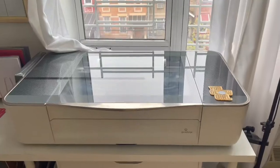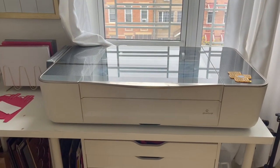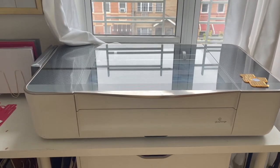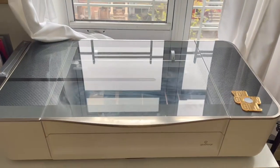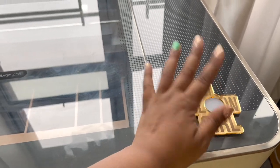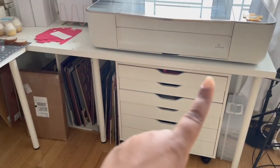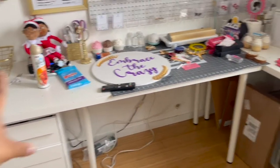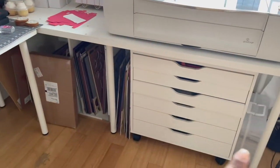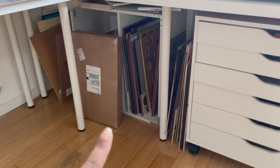We're going to start with the Glowforge — I have the Glowforge Plus, purchased from the Glowforge website. If you're not sure what a Glowforge is, it's basically a laser cutting machine that can cut acrylic, wood, and a bunch of other materials. I made this piece with a file I purchased from a fellow crafter. The desk here is a six-foot desk, and another six-foot desk going this way — both from IKEA along with the legs and drawer unit.